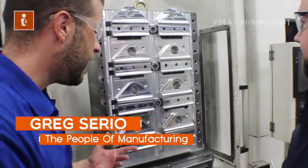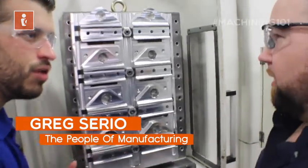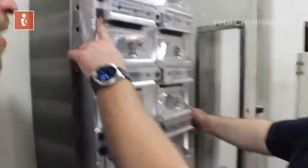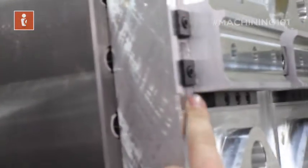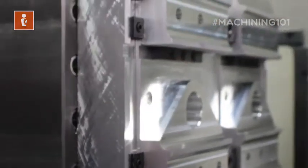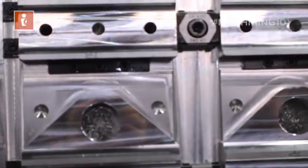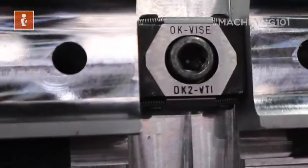So it looks like the secret sauce is how it's fixtured and fastened. Can you tell me about these fasteners? We're using talon grips made by MightyBite — they're really low profile and they dig in with knife edges to the side of the material, so it's impossible to rip the part out. We're also using these OK vice clamps, and the holding force is astronomical — over 12,000 pounds of force when you torque it tight enough.